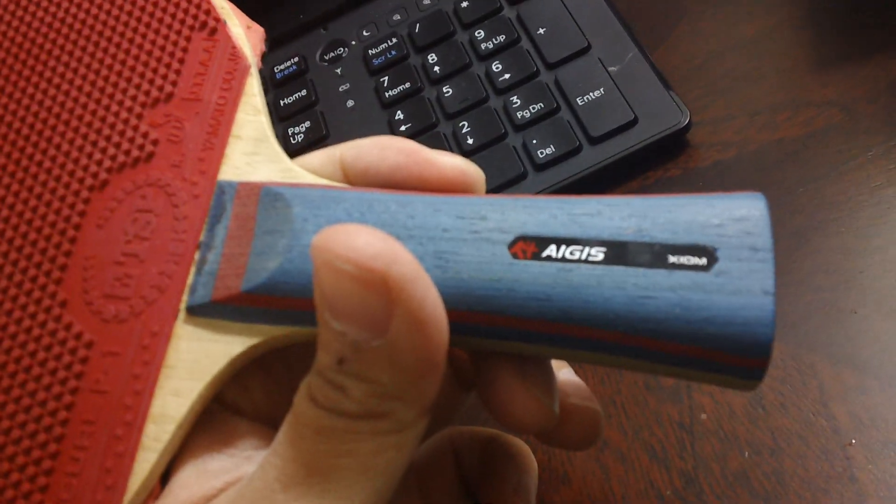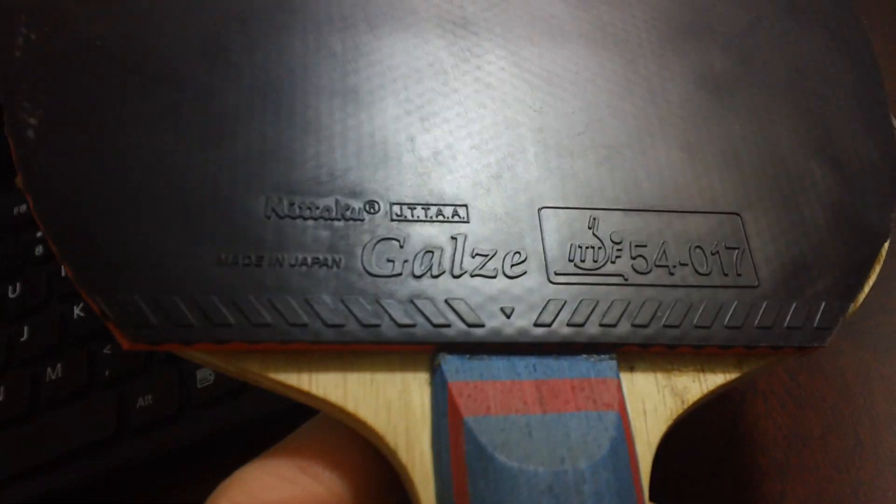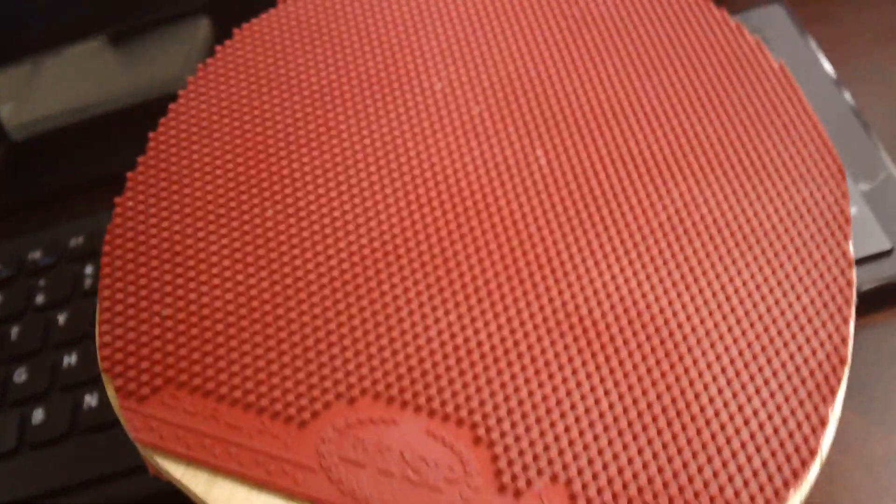Used the XCM Aikis — used it for a couple of weeks with the Nitaku Gausei. Pretty good but a bit on the slower side, though still has enough power at the 2100–2200 level. Same thing with the P1R — I have tons of P1R, it's pretty much the only pips I use.